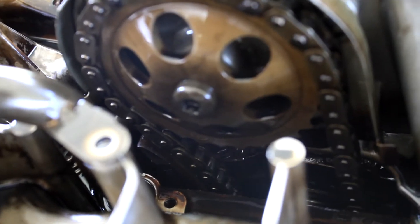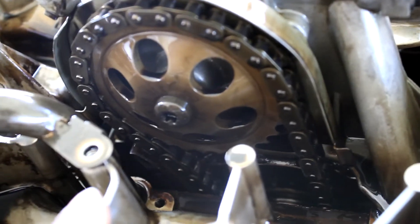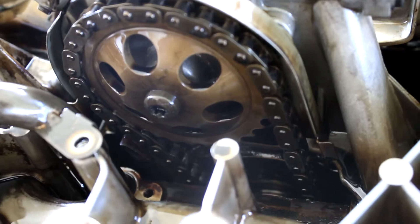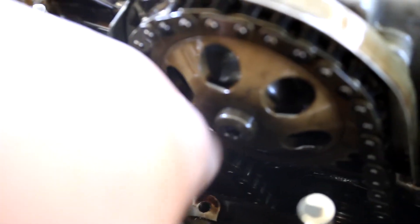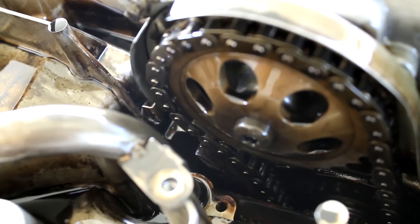Just want to show you guys — if you're doing this job on a 2.7, and I'm sure it's the same with the 2.8 or 3 liter — there's a tensioner down right here. You need to release the tension off the chain, and make sure you do that so you can get the whole assembly off.